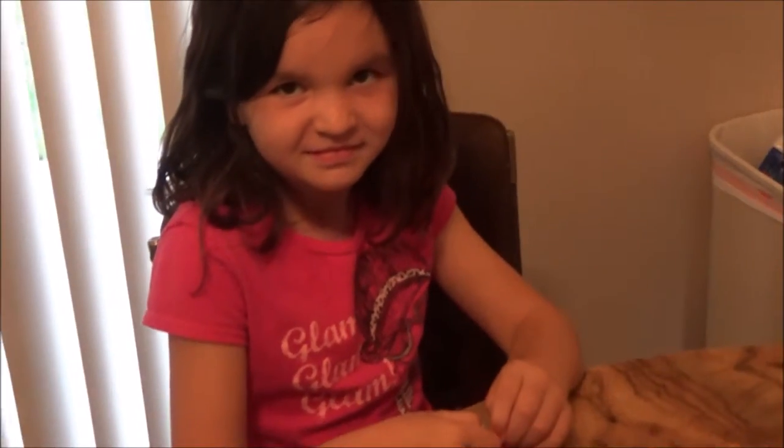All right, hey, this is our first video here. This is my daughter Madison, and she wanted to make this video to test out this new camera I got.